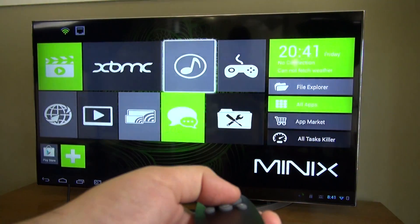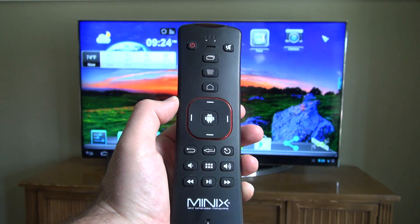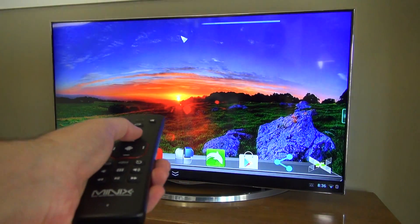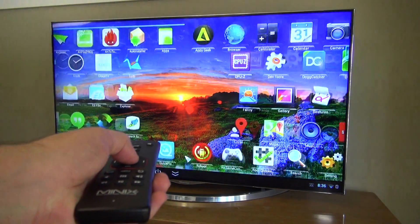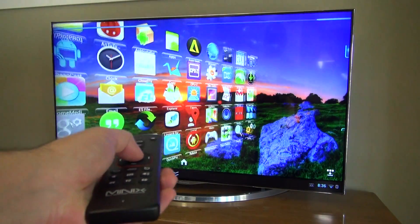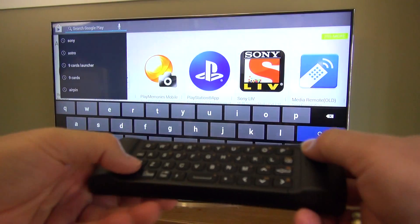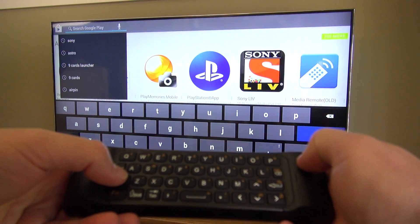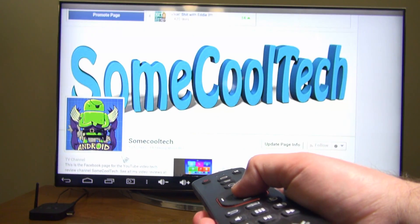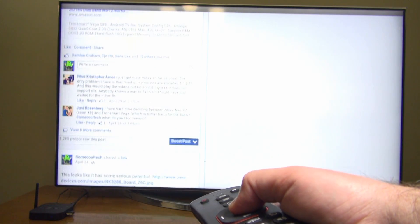If you plan on doing anything other than movie playback with XBMC, I'd highly recommend getting an air mouse remote control like the Minix A2 remote. This remote works really well with Minix devices, has great range — probably the best remote I've used. It's also got a full keyboard on the back that works a lot better than a lot of remote keyboards, which can have lag or drop letters. I've already made a video review of this remote so I'll put a link in the description below.